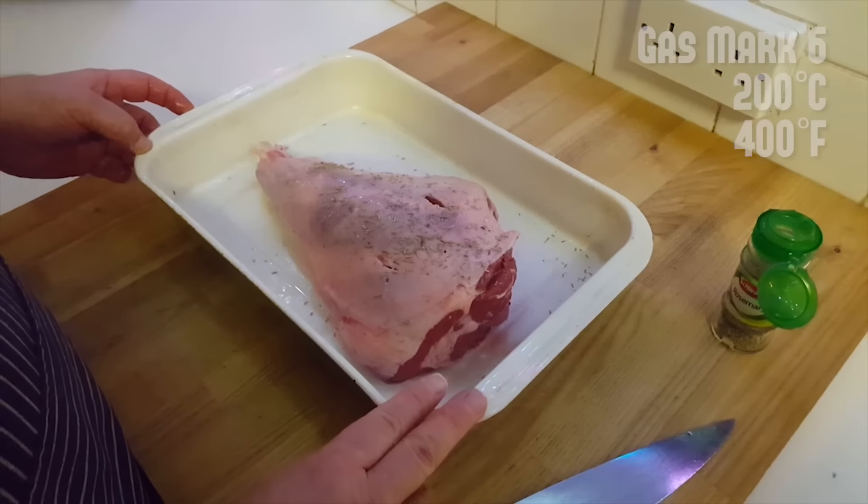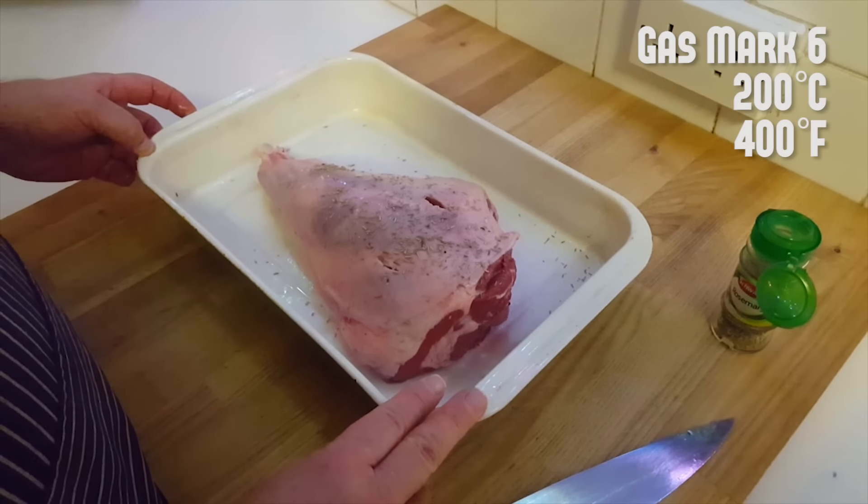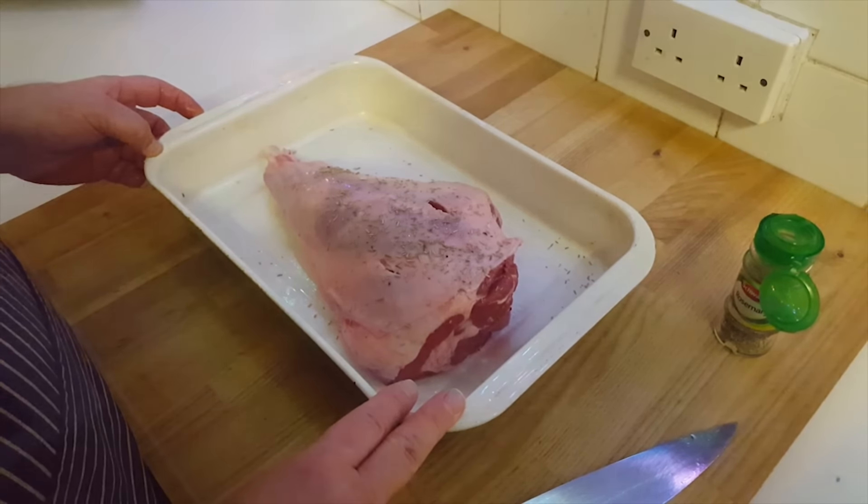In the oven, mark six, for about an hour and a quarter, hour and a half. Check it — do it for another half hour if it needs to be.